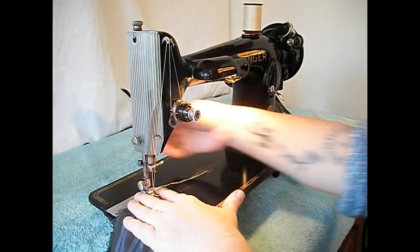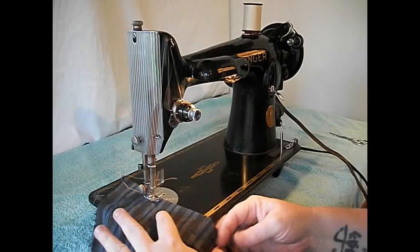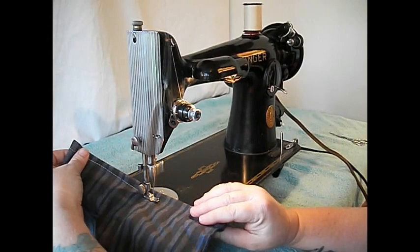This is just a piece of lightweight shirting here — fold that over, make a couple of layers, presser foot, hold your threads. Let's start sewing. Let's make a little shorter stitch on this lightweight fabric, then reverse.